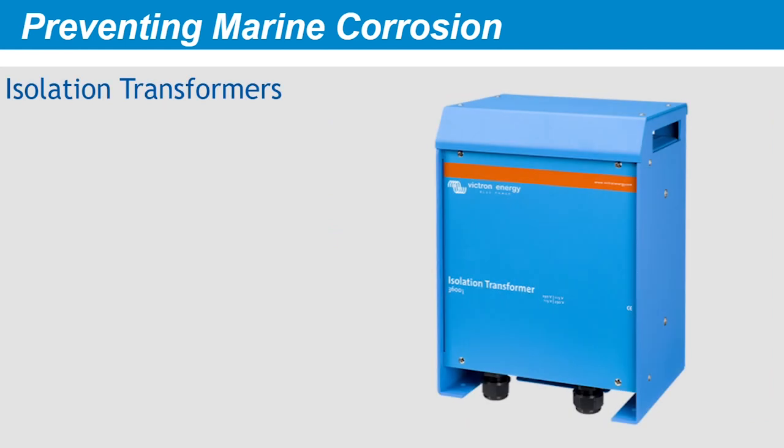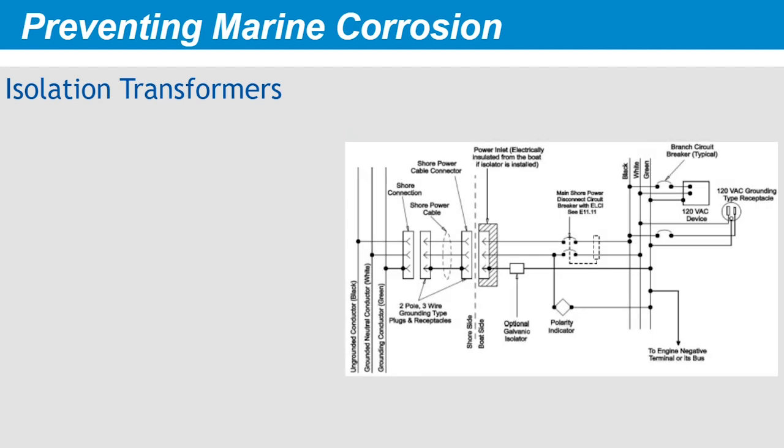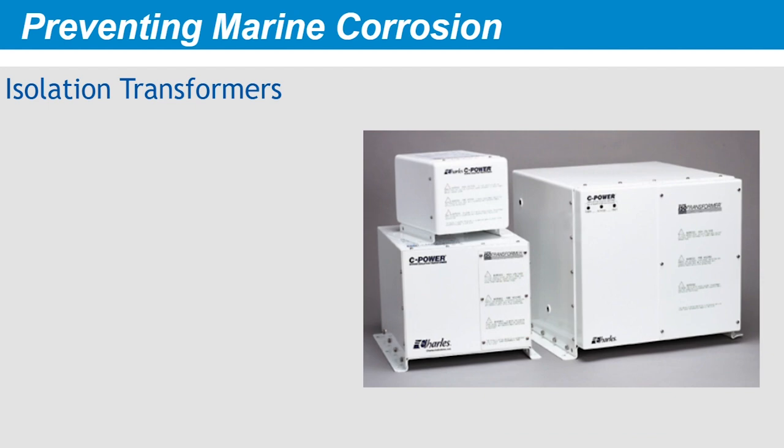Isolation transformers break the direct link between AC conductors coming in from shore power and your boat's AC wires. They do this electromagnetically, using the principle of induction. In practical terms, your boat's white neutral conductor and green grounding conductor are both grounded on your boat, not on the dock, meaning AC circuits are completed on the boat. By isolating the green grounding conductor, they also stop the DC path that could lead to a galvanic cell with neighboring boats. The downsides of isolation transformers are that they can be heavy, cumbersome, and expensive.